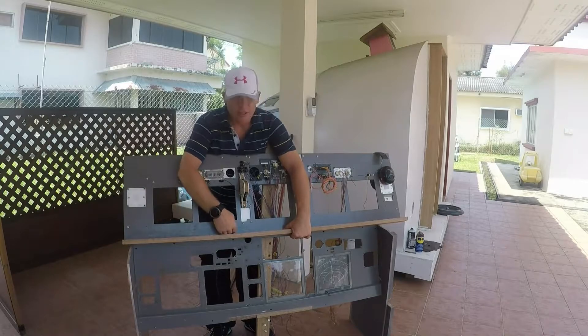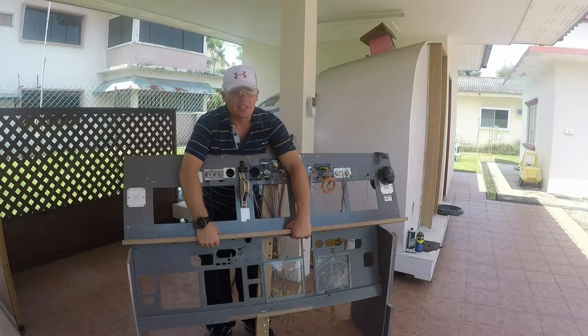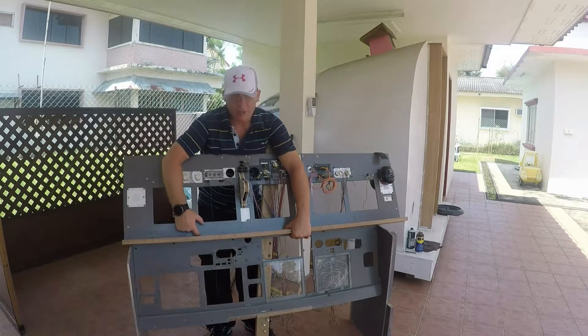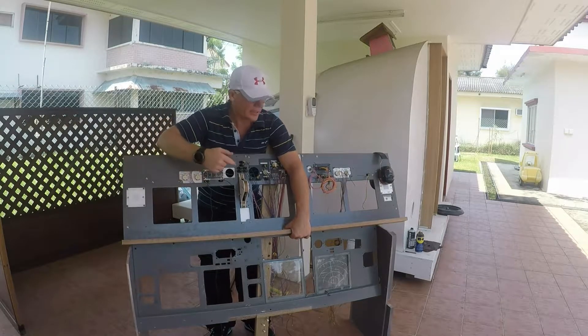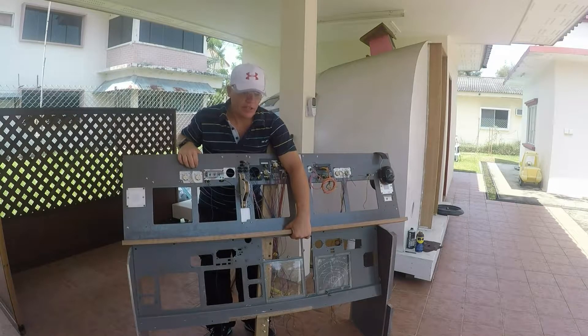And the monitors, according to CAD, are designed to sit exactly on the base of this piece of wood, and they should then be exactly at the right height for the screens. Let's give it a go.